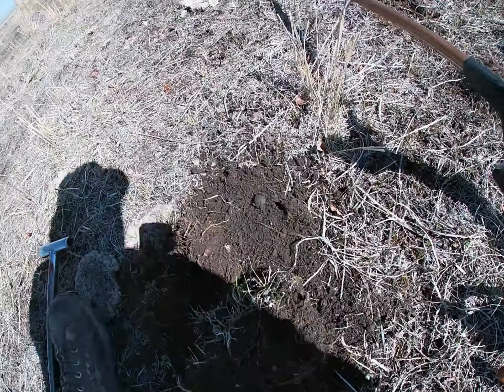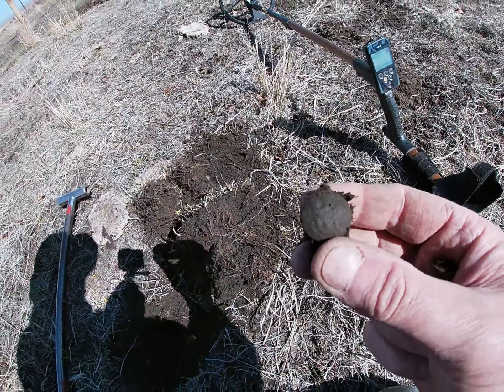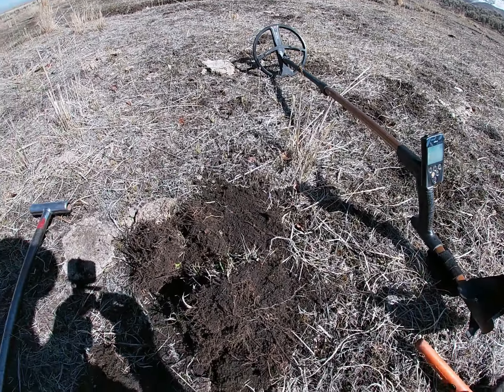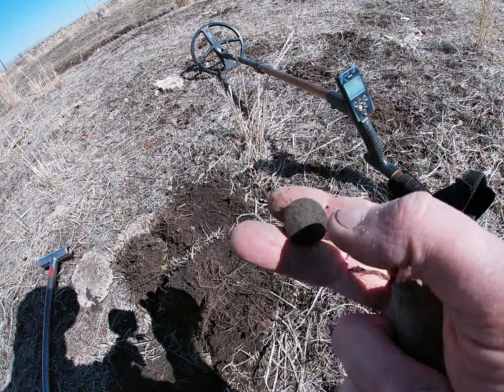I just got a great signal and I have a coat button — General Service. Very cool. Let's see if it's got the shank. The shank's bent over but that's okay, I'll take it.